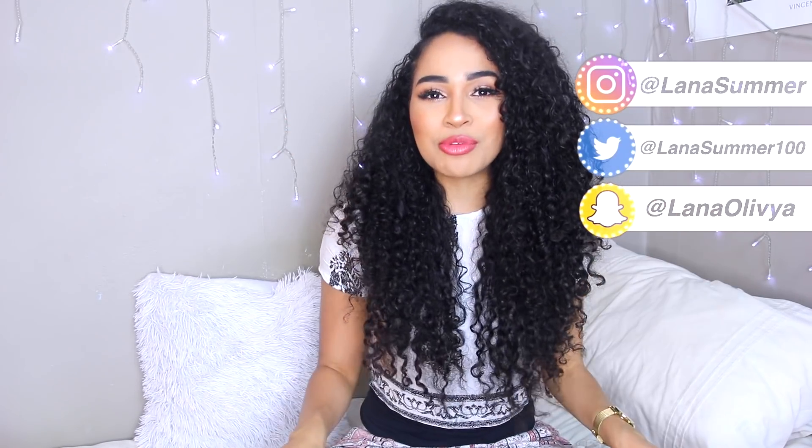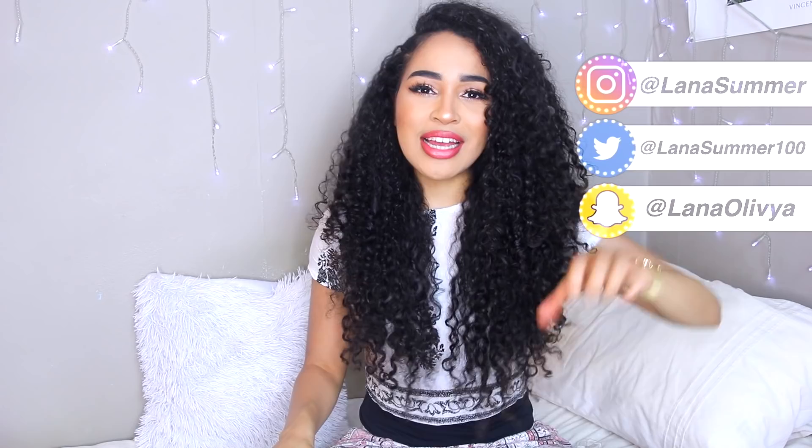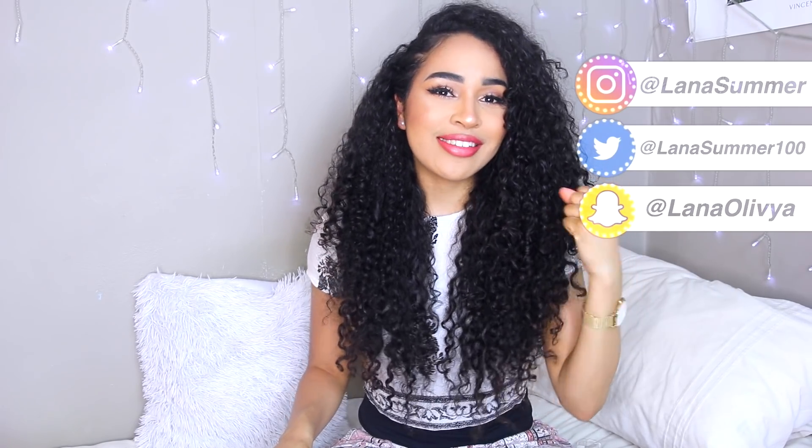Hi guys, it's Lana here and today I'm giving you my first video since I reached 100,000 subscribers. I just want to thank you guys so much because I pour my heart and soul into YouTube and I'm so happy. The giveaway is coming soon but I wanted it to be absolutely perfect. Stay subscribed so you don't miss it, but for right now let's stay in keeping with the 100,000 subscriber theme — I'm giving you guys 100 hair tips! Thumbs it up if you see anything you like.